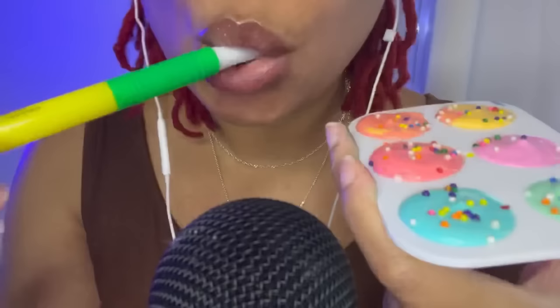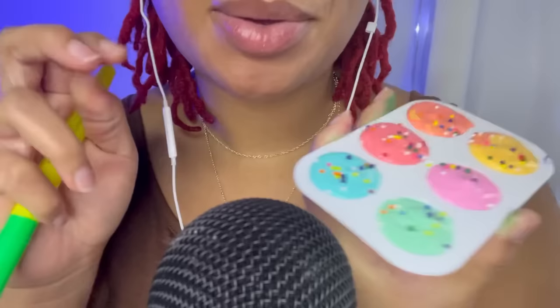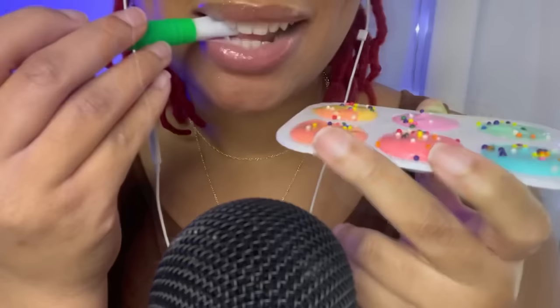Hi guys! Today we have some edible paint — it's actually yogurt. Do not eat real paint. Do not eat real paint. This is yogurt.